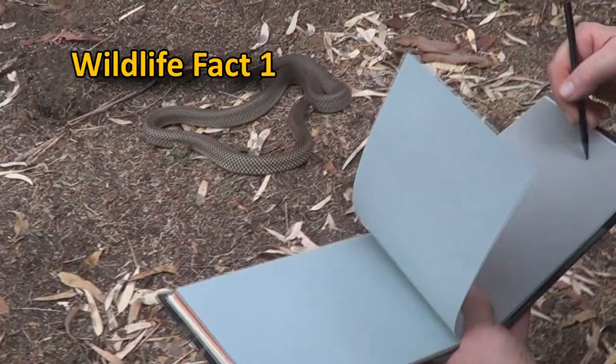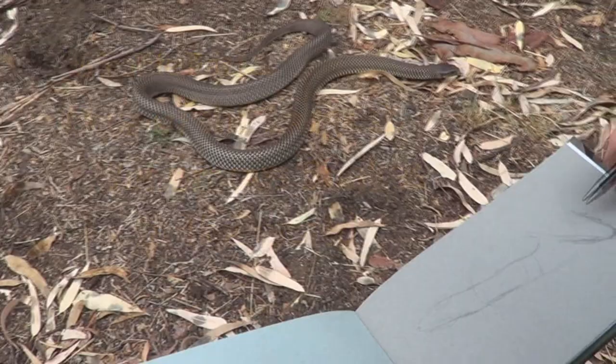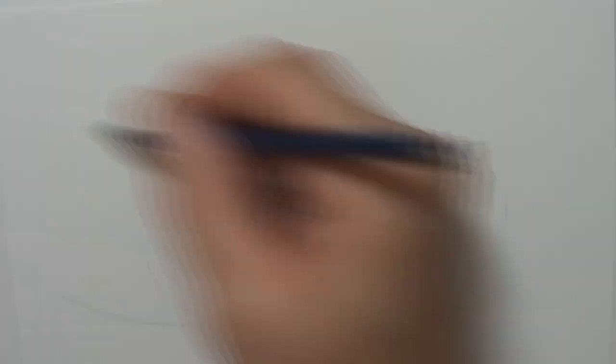Wildlife fact number one about the King Brown Snake: one of the largest venomous snakes in the world. It would average about two meters in length. One individual from near Darwin was measured at 3.3 meters in total length. That's a big snake. However, there are records of coastal taipans getting even longer, so it may not be the largest venomous snake in the world, but it is one of the largest.